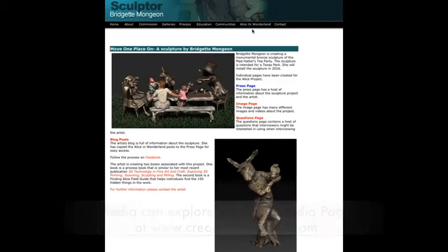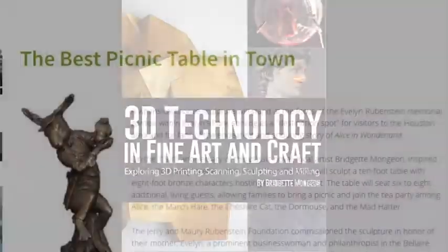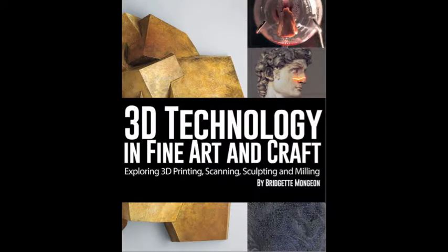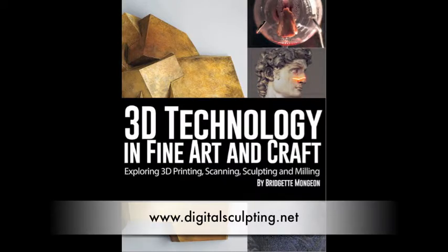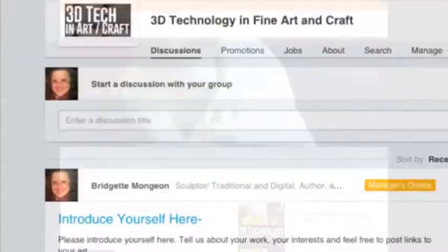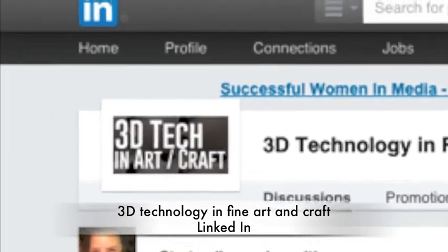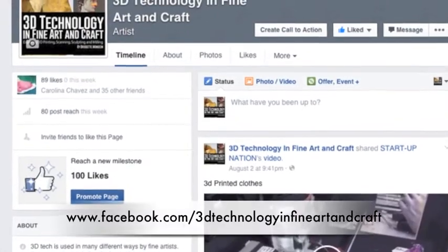The Evelyn's Park website will also have further information and fun things for educators and families. To learn more about Brigitte's new book, visit digitalsculpting.net. And if you have questions about using digital tools in your studio, ask these questions or post your work on the 3D Technology and Fine Art and Craft LinkedIn or Facebook pages.